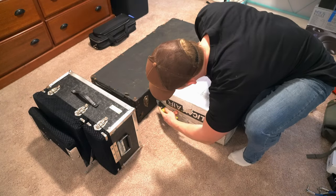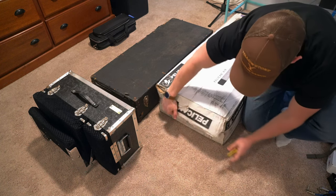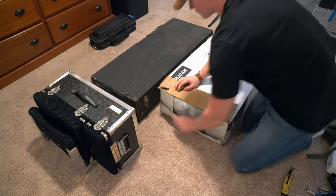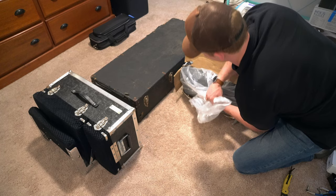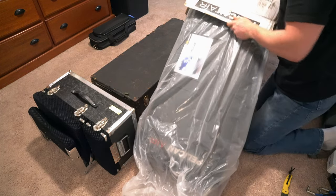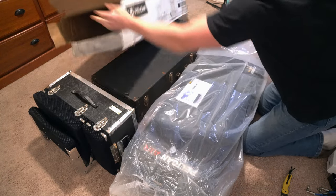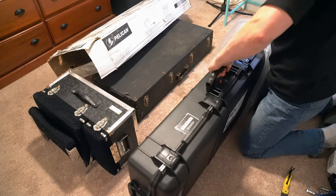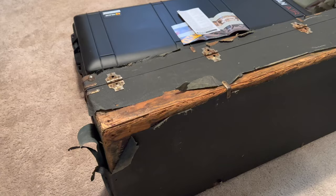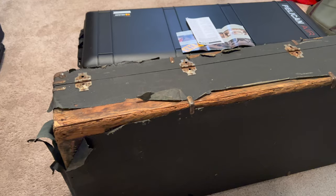What's up everybody, welcome back to day 477 of Pedal Steel Every Day. Today we're going to talk about a significant upgrade I'm making to my pedal steel guitar setup. I'm swapping out my old beat-up case for a brand new Pelican Air 1745 case. In this video, Part One, we'll discuss the three main reasons why I made this decision.